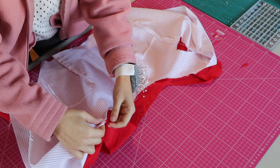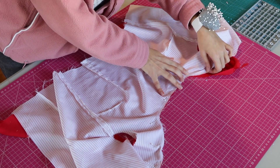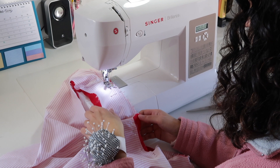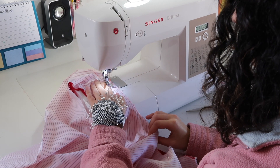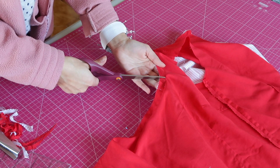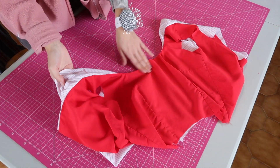Once both the bodice and lining were done I put them together with the right sides facing, pinned them together around the neckline and sewed it all into place. Once the neckline was curved I did some small snips all around, almost touching the stitches, so the seam would lay flat once it was turned on the right side.